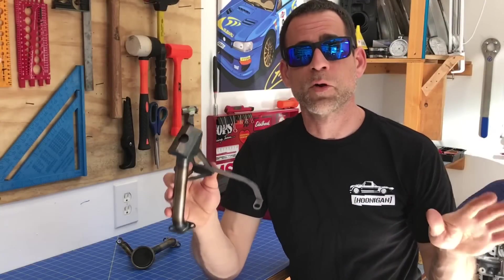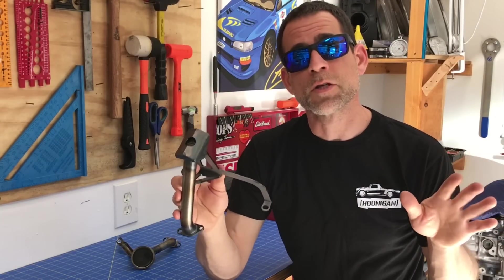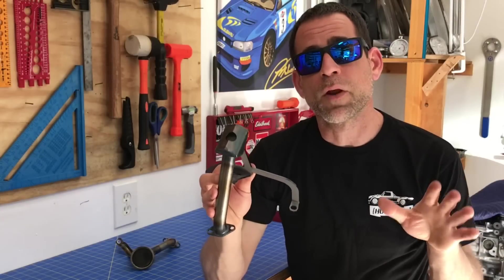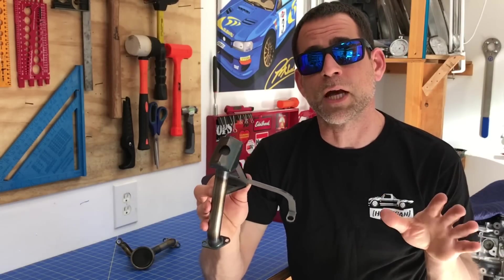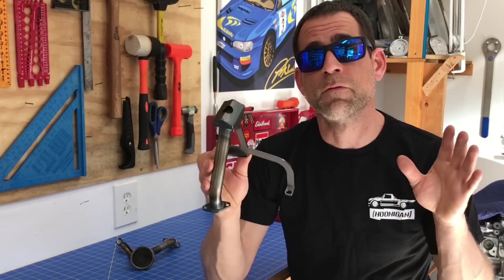Welcome back to my little Subaru only shop here in Northern California. In today's episode we're going to take a closer look at one of these Killer B oil pickups. They're definitely one of the highest quality aftermarket oil pickups on the market, and replacing that factory oil pickup is a critical upgrade for any Subaru.